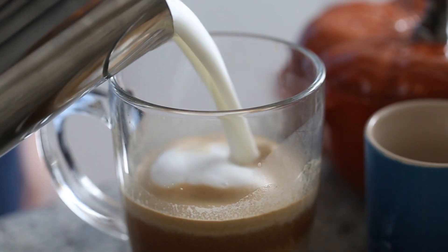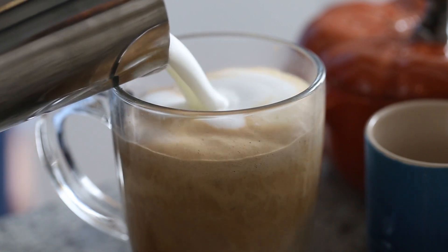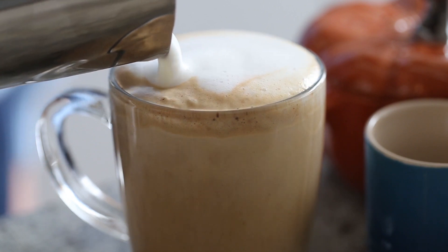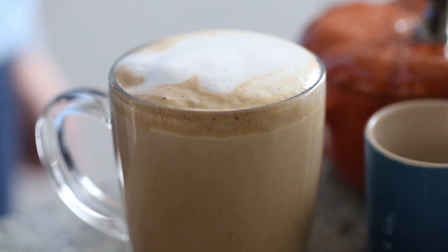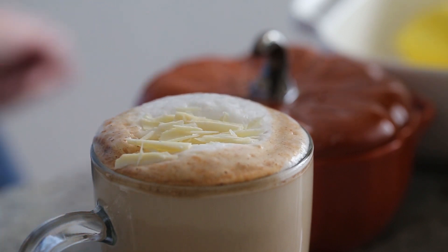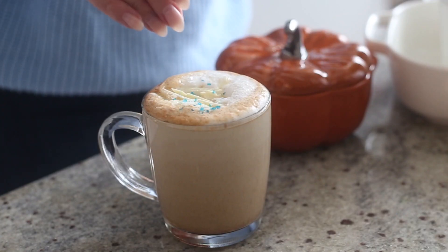Then you want to pour some frothed milk on top. I have an espresso machine — I love it so much — so that's what I'm making the frothed milk from. If you'd like a tutorial for it, let me know. Otherwise, you can just heat some milk in a pot or in the microwave.